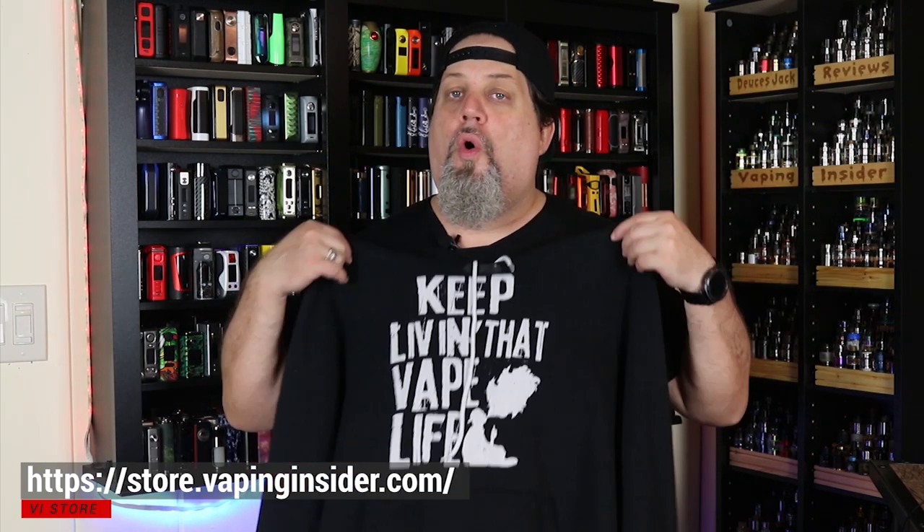Thanks for watching the video, insiders — definitely appreciate it. Remember, we're not a monetized channel, so we'd appreciate it if you check out our new merch store. You can get my tagline on a shirt or a hoodie. We have some other great designs, including the Vape King shirt and one of my personal favorites: 'Vape so hard the FDA want to find me.' Go over to our new store and check it out. You keep living that vape life — we're out of here.